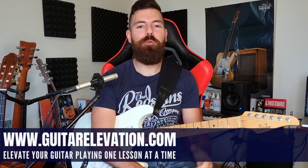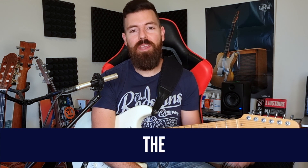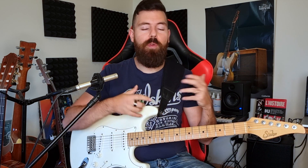Hello everybody, I'm Jack and welcome to Guitar Elevation. In this lesson we are going to talk about the ultimate string bending exercise. It's basically one exercise but it has two parts. This exercise will help you play better solos by getting rid of the sloppiness when it comes to bends, and it will also help develop a better ear for string bends.